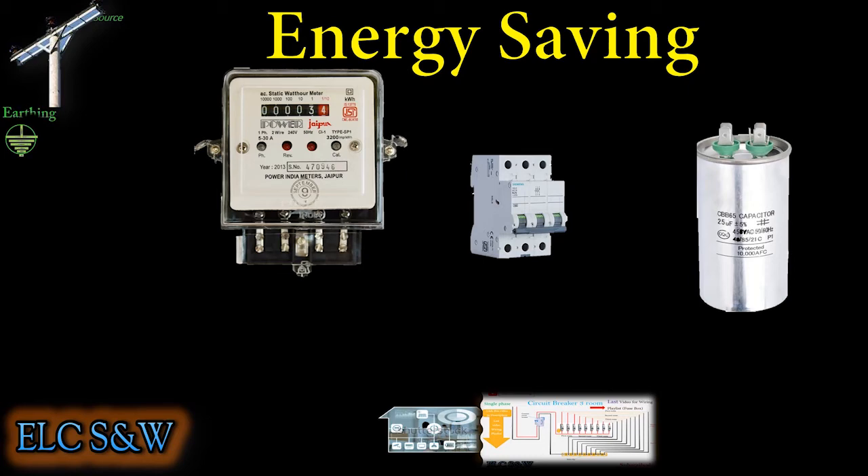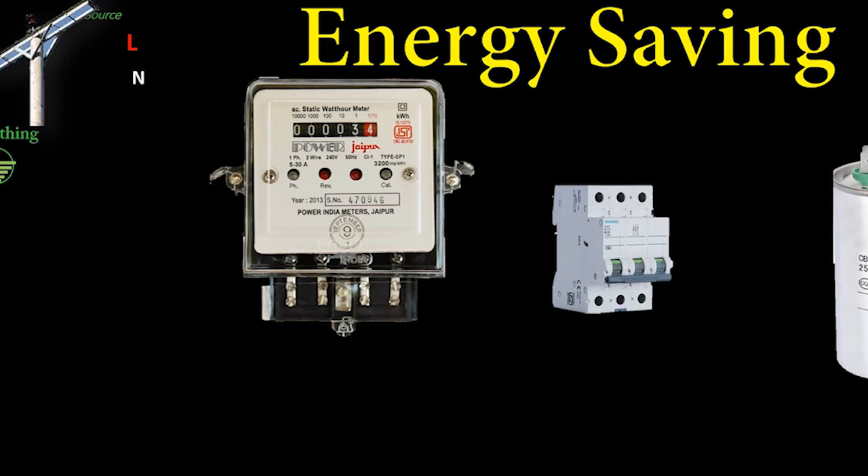The amount of power saved depends on the number of devices in the electrical circuit. See you soon, everybody. Thank you.